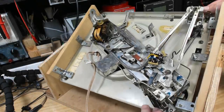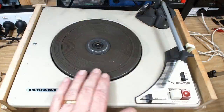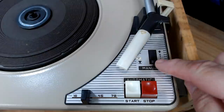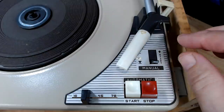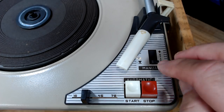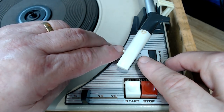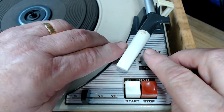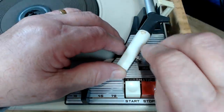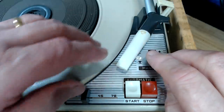I've dusted off the old Rotogram 3000 and it's all set up. Let's have a look around. It's got stop, start, manual controls, and 16 to 78 on the speed selector. It's got a cartridge in here — one side says LP, the other says LPS. Long play special? I don't know, I'll have to find out what that means.